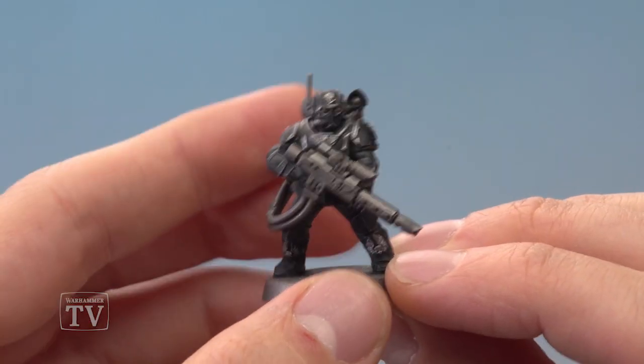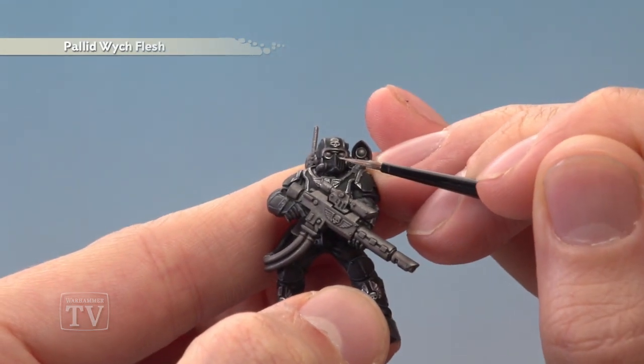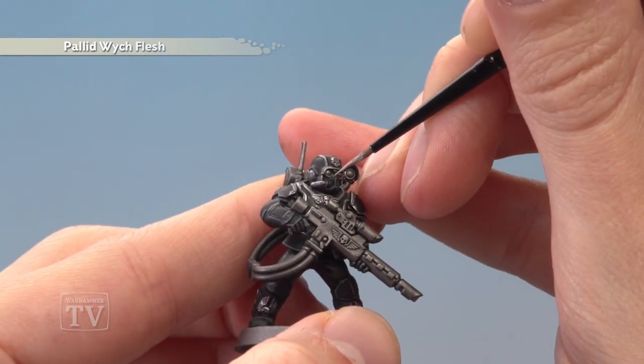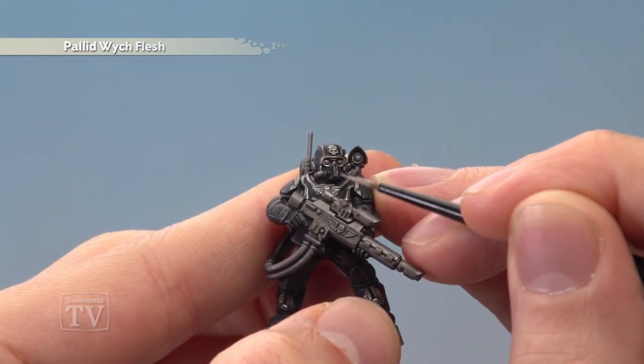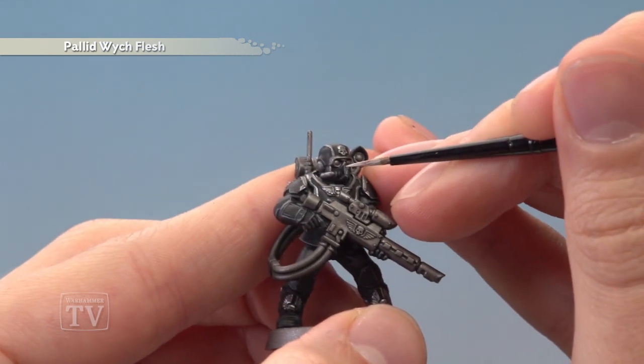Finally, if you want to paint the skull design onto the faceplate, you need Pallid Witch Flesh. Start with a little triangular set of lines just there beneath the eyes, then fill out the rest of the skull beneath it. Paint some vertical lines, taking them just slightly beneath the eyes on either side.